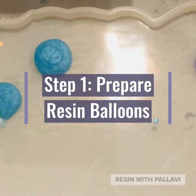Step 1. Prepare resin balloons ahead of time and place onto tray.